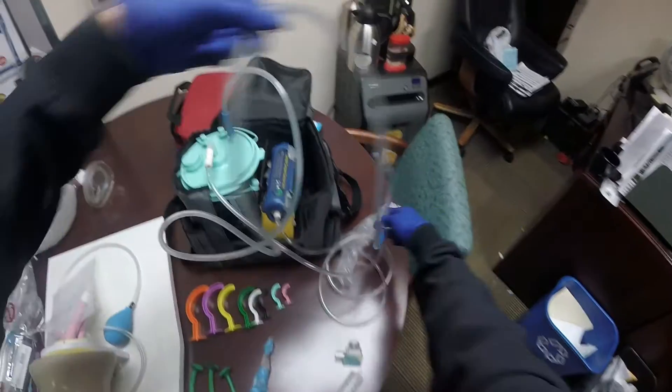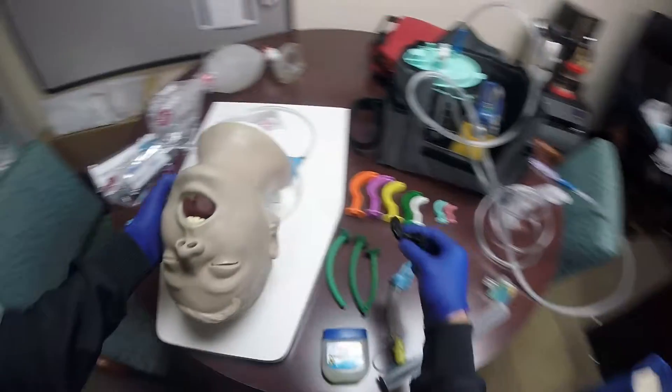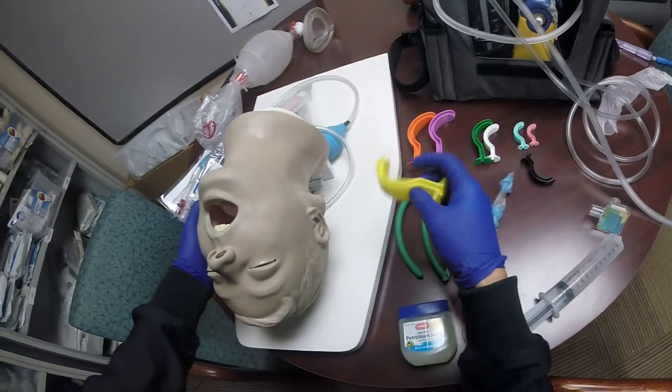The airway is going to be clear now. The patient is still not breathing, so we want to use an airway adjunct. We're going to start with the OPA, the oropharyngeal airway. Size it up from the side of the mouth to the angle of the jaw. If it's too small, go for something a little bigger.